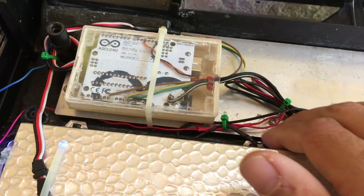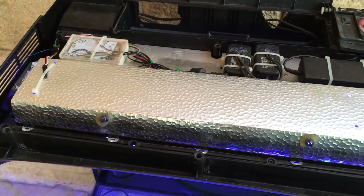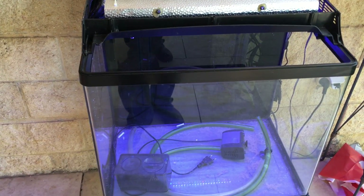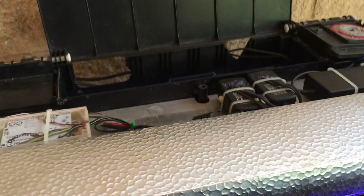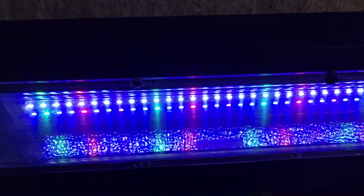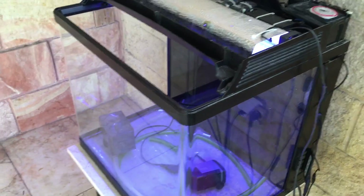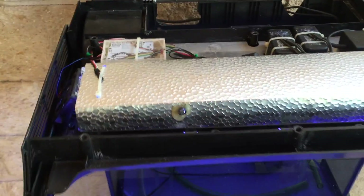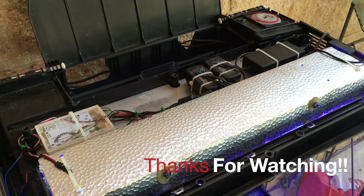I'll update you later on how the system works. This aquarium will be filled in the coming week and I'll put up monthly updates on how the lighting works and how my reef tank is growing - or not growing - with this kind of light. That's my review and experience right now. If you guys have any questions, please comment below and I'll try to answer them. See ya!